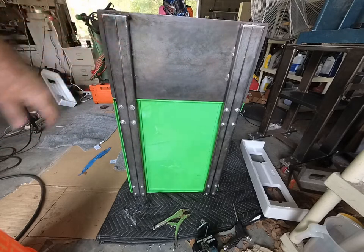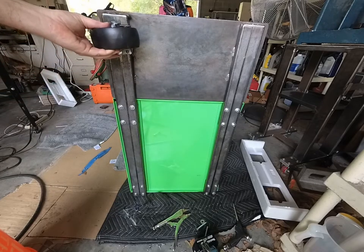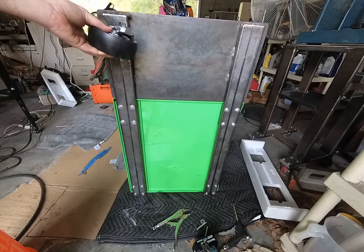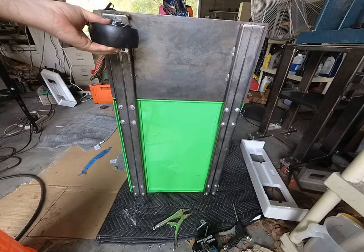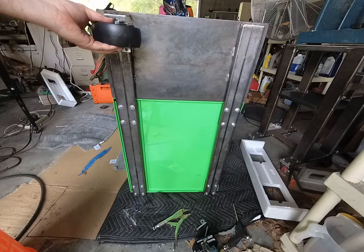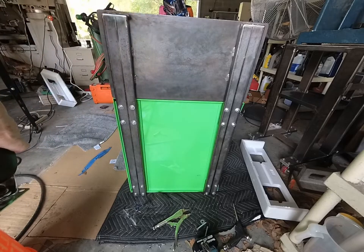Now I'm going to weld my rigid wheels on here. After that I should be pretty well done except for painting it. Then I've just got to put a bracket up on top to immobilize the tanks, and put a couple of little brackets on the back to hold cords.